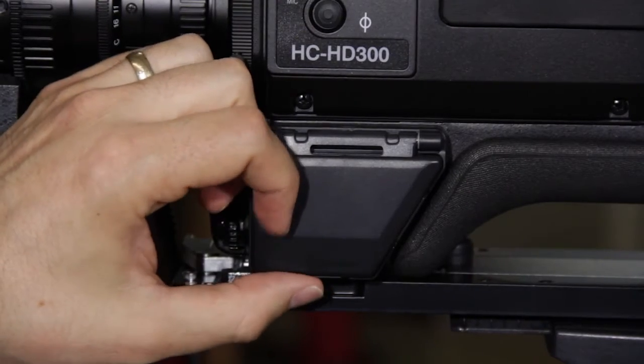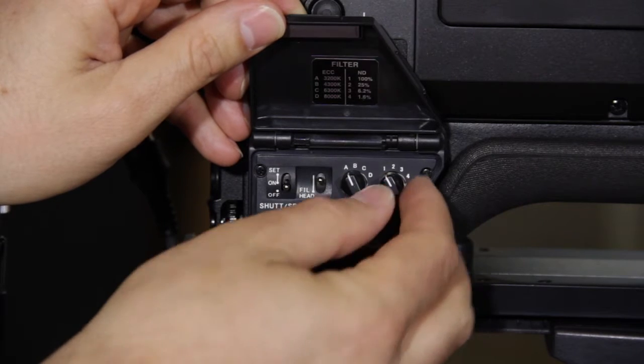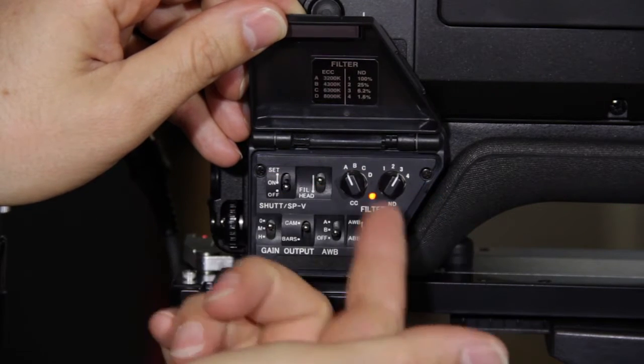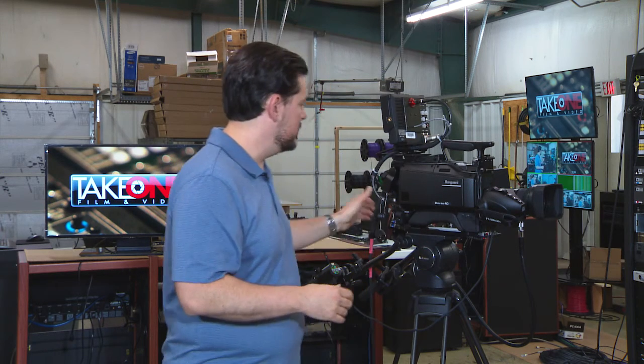It has ND filters, just like pro cameras do. It has digital color correction. It has lots of different options for RCPs and for video. The thing I really like about these cameras is that Ikigami gives you the flexibility to have different types of connectivity.